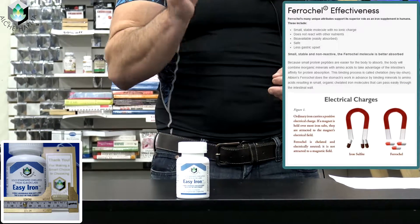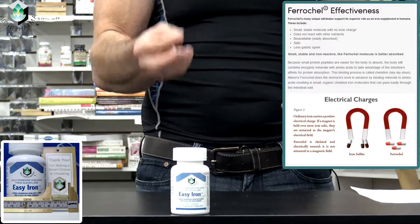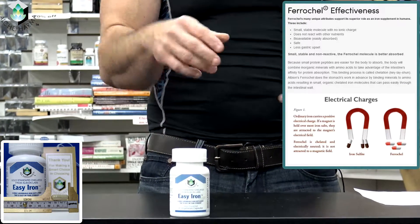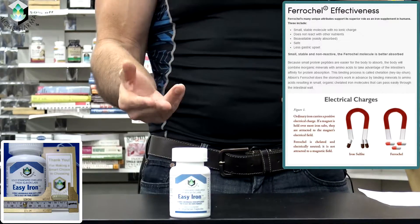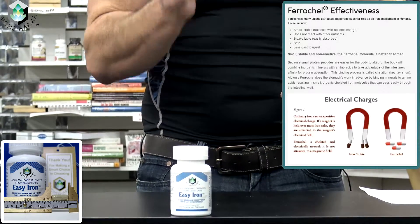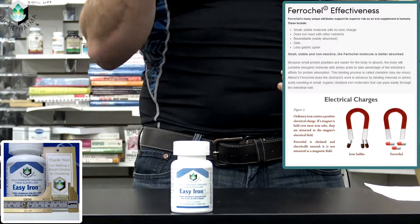Albion calls it Farakel. Farakel, in technical terms, is what's called the ferrous glycinate chelate. What that generally means is this: it's a non-ionic form of iron, which is 2.6 times safer than your general iron sulfates or other forms of inorganic iron.